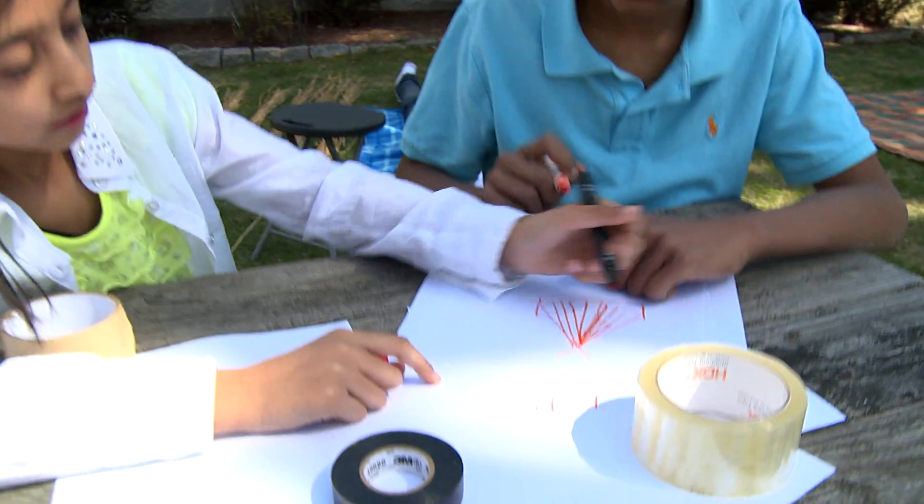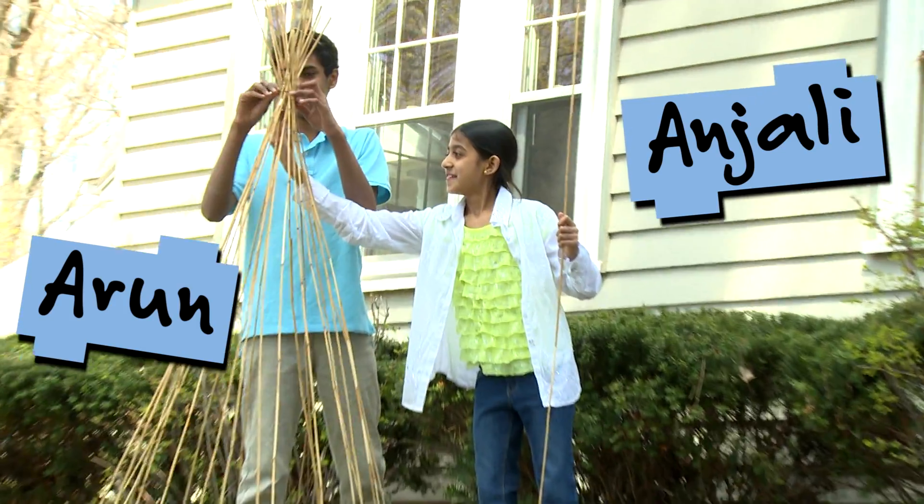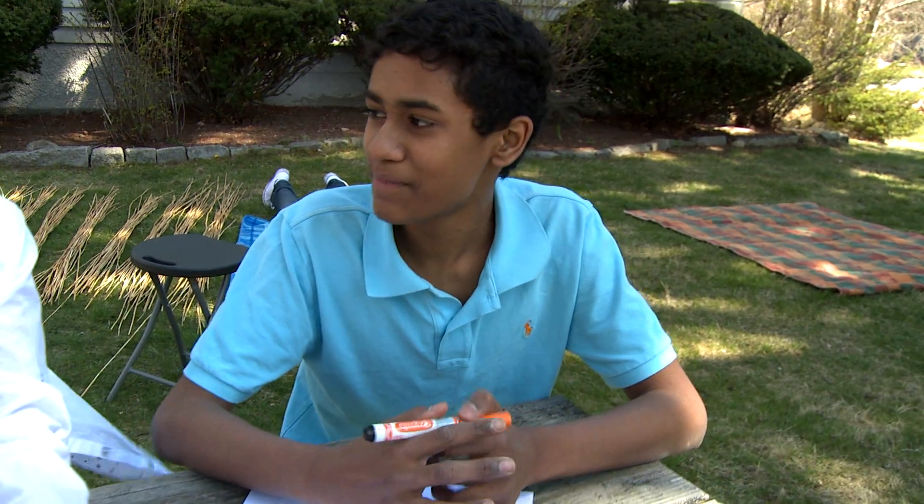Today we're going to see what we can make out of it. We'll make some designs and decide if we need to redesign and rebuild. Arun will be working with his sister Anjali and I'll be working with my sister Katie.